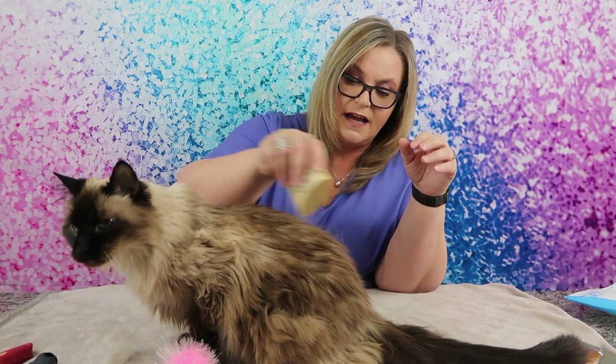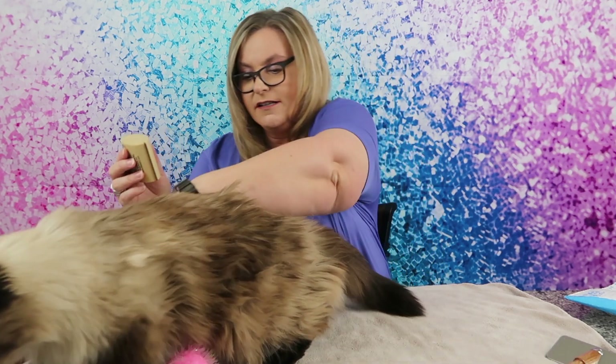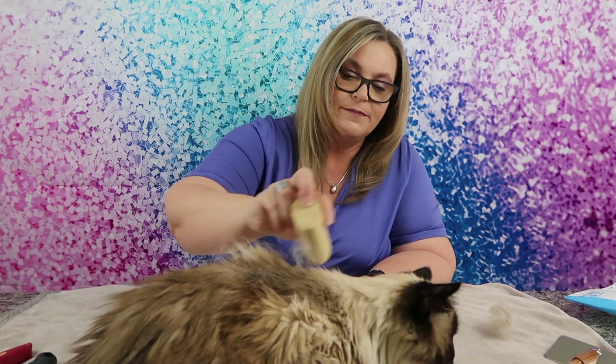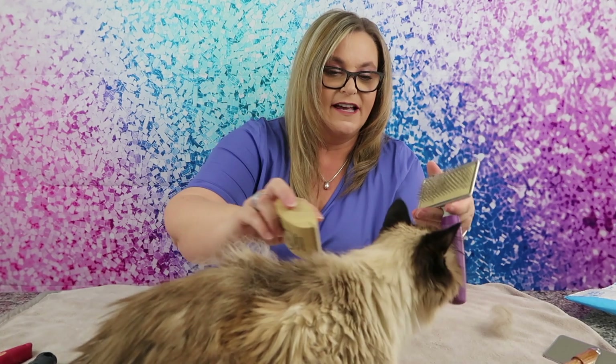I can only imagine what this would do on a Labrador. Since Diamond's old, she's quite thin and I'm being very gentle because there's some skin and bones here — that just comes with age. Just a few swipes and we are getting a good amount of hair. She really likes it. These little prickles on other brushes can hurt them, but I don't see Diamond in any distress.